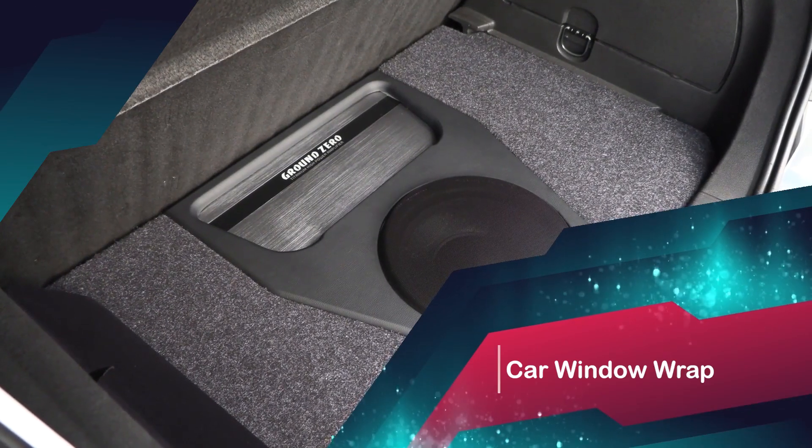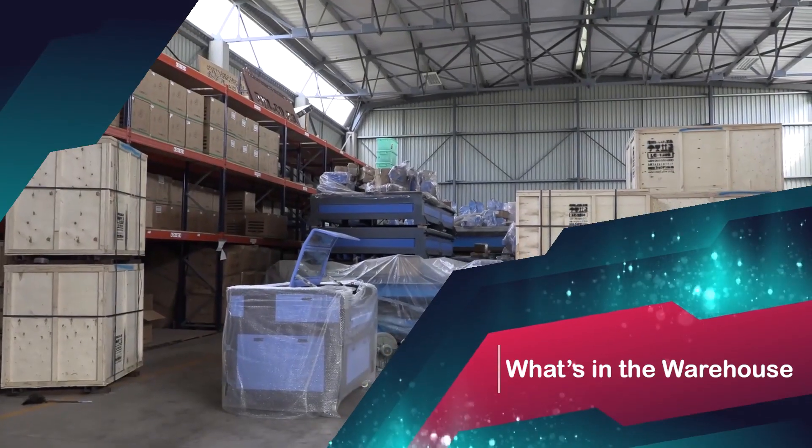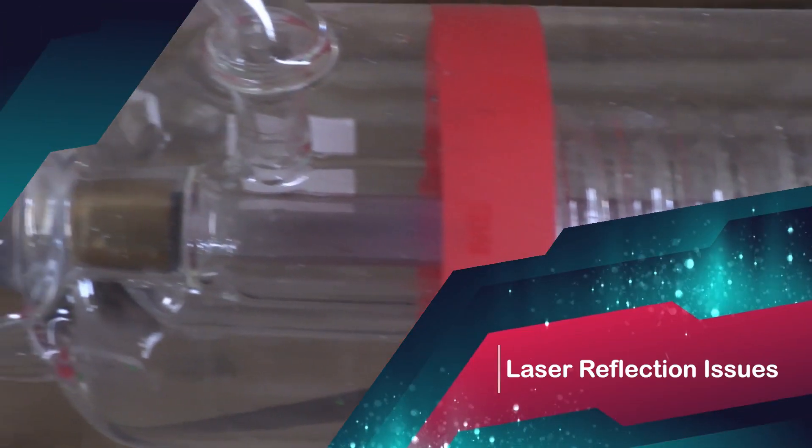This week on Makers Lab TV: some serious sound stuff, what's in the warehouse, and laser reflection issues.